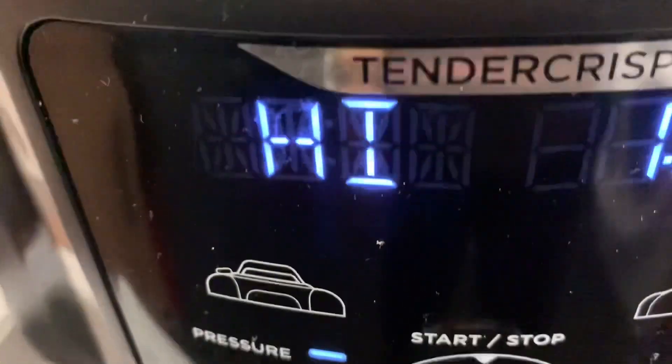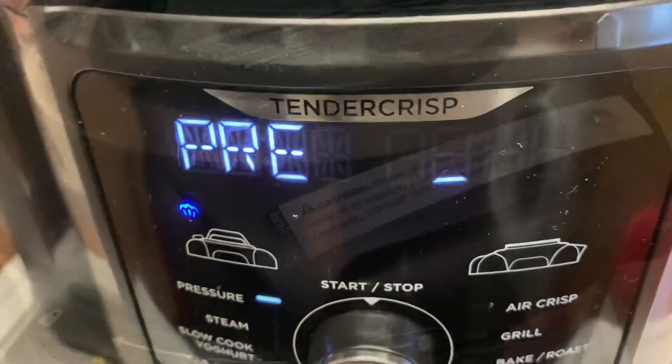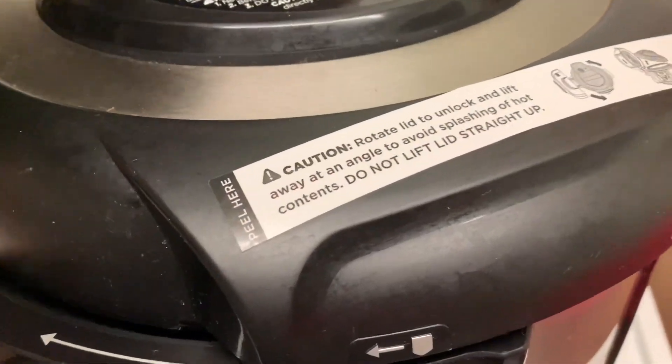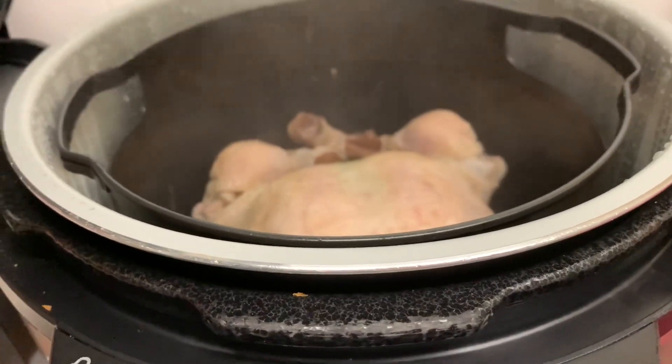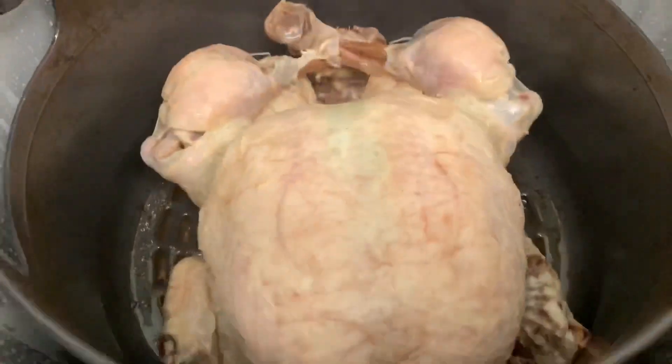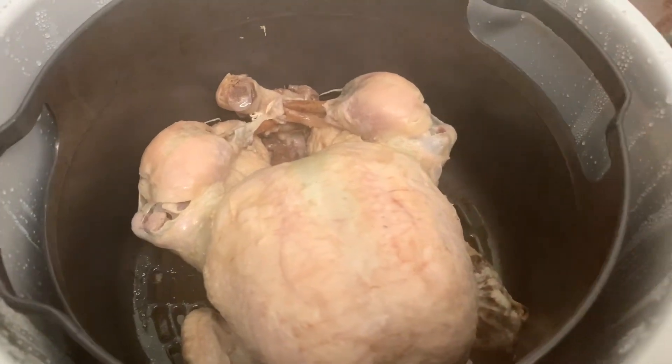We've set it to pressure cook for one hour — 60 minutes. Alright guys, so it's been one hour. Not too bad — we're getting some color. So now we need to add some seasoning and then we're going to air crisp it.